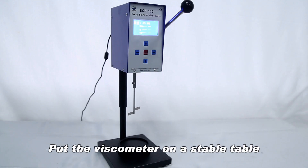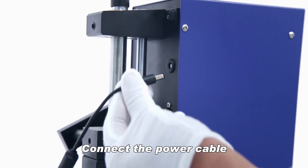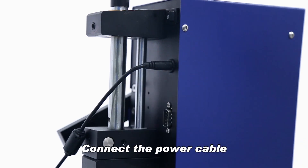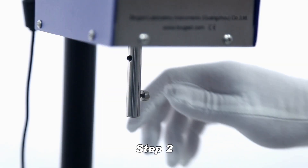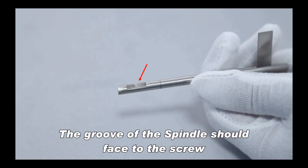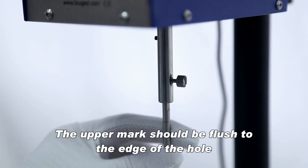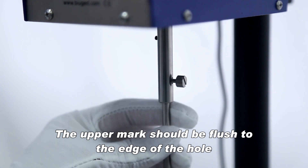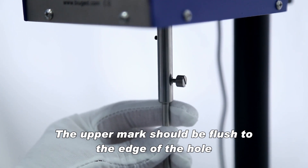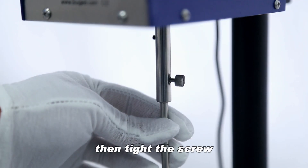Put the viscometer on a stable table and connect the power cable. Loosen the screw and install the spindle — the groove of the spindle should face the screw. The upper mark should be flushed to the edge of the hole. Then tighten the screw.